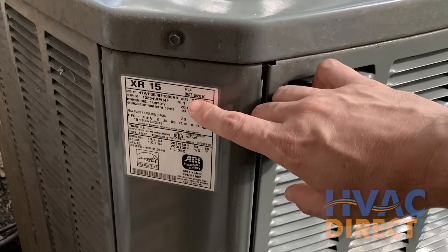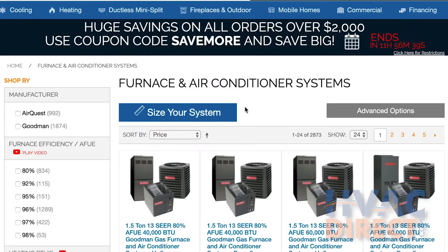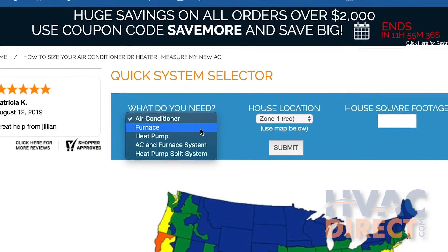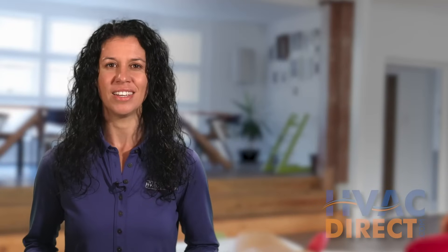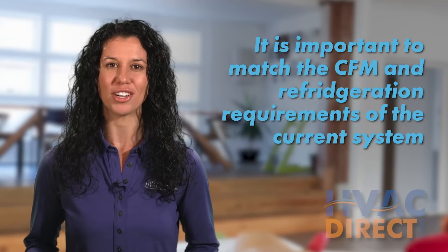To replace your air handler, choose the correct tonnage size based on your current system or from your home size and climate zone using the HVACdirect.com size calculator. It is important to match the CFM and refrigeration requirements of your current system.